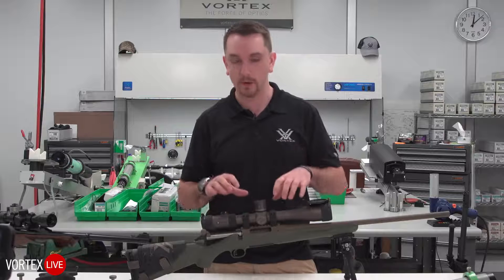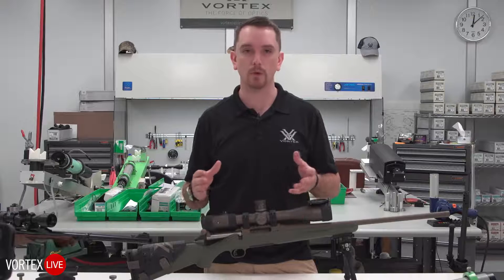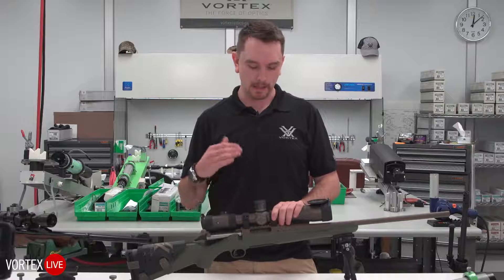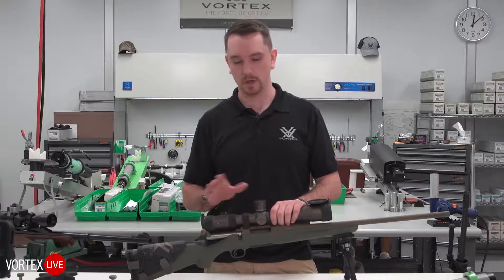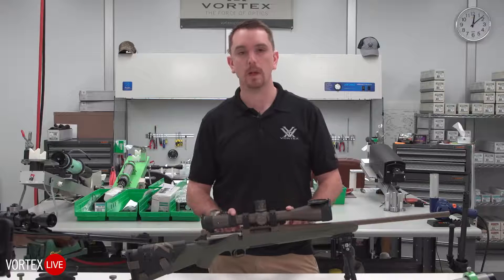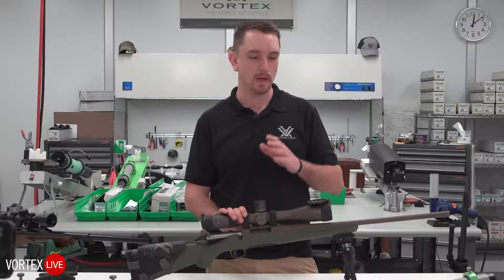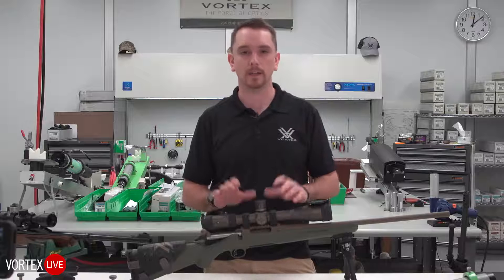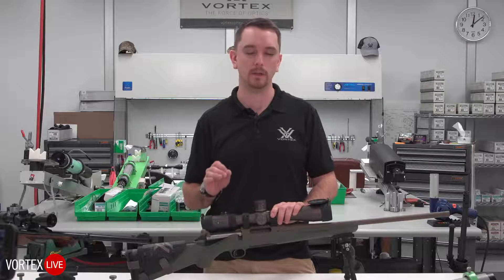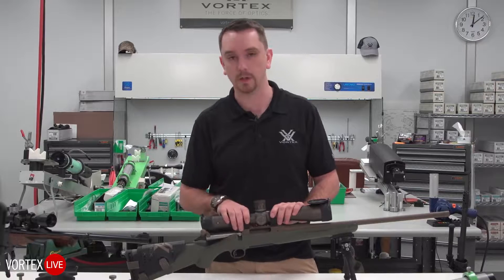If you take the optic off and put it back on, you can generally get within a reasonable distance of your original zero. It's a lot easier than starting from one with a different style of ring. Again, a Picatinny rail on top of most rifle applications — whether it's your favorite hunting rifle, your Ruger 10/22, shotguns for slug states or turkey hunters — Picatinny rail is almost assuredly the most universal and easy-to-use mounting platform out there, period, to work with the largest variety of rings.